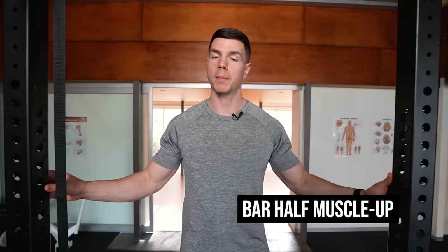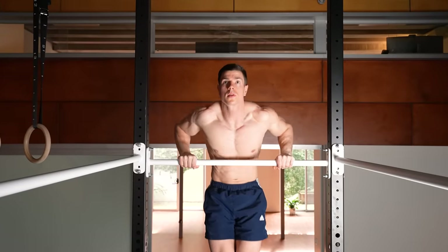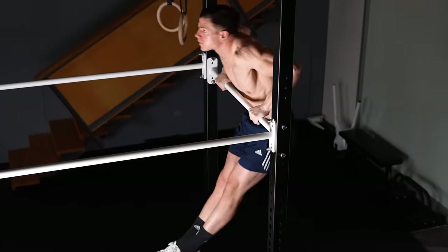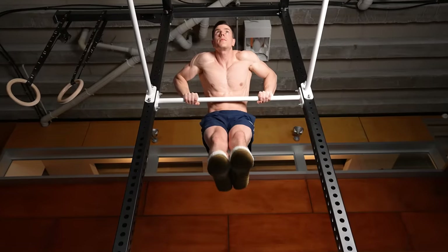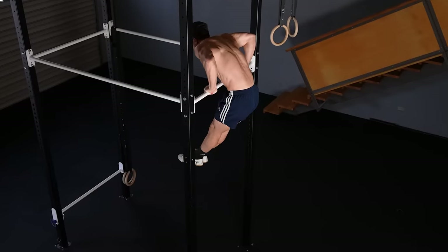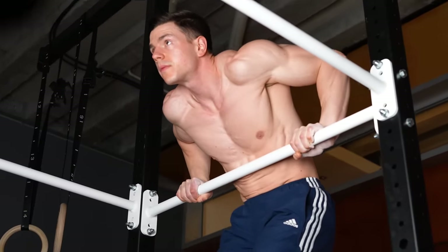Apply the same principle of part practice to the bar. Half muscle-ups target the most difficult parts and skip the dip. Consider doing this variation if you really want to specialize on what's most challenging and you already find bar dips easier. Half muscle-ups aren't as fatiguing and won't conflict with your pushing goals. The half variation makes for a perfect first exercise on pull day.